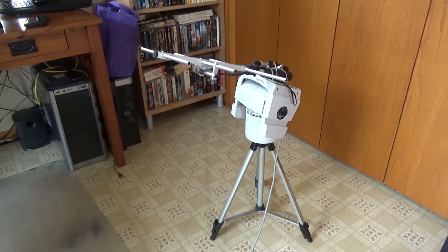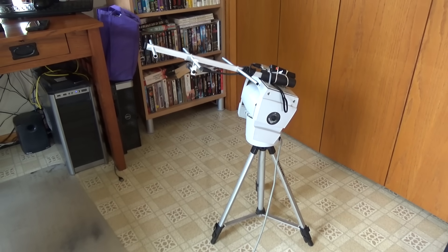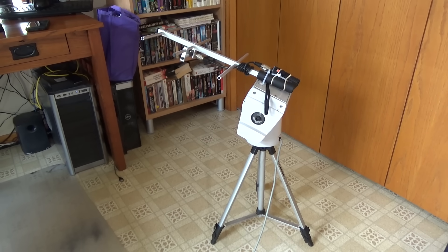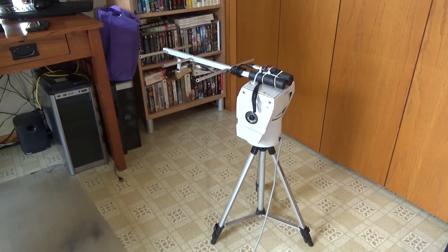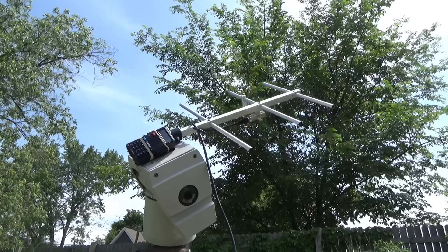Eventually what I really want is an automated tracking system like this — an antenna aimer for my Yagi antenna. It'd be nice to have computer-controlled aiming so I don't have to sit there aiming the antenna by hand. This particular antenna pointer I have right now isn't ideal — it doesn't go as high in the elevation axis as I want, it's not very fast, it's not automatic. This is actually a manually-controlled aimer right now, and it's actually just an old security camera PTZ mount — not really an antenna aimer.